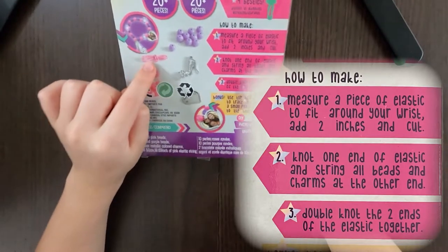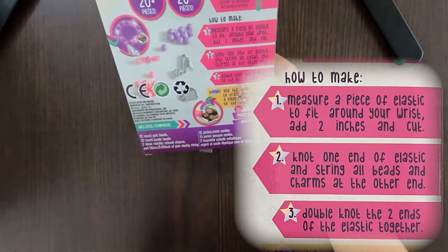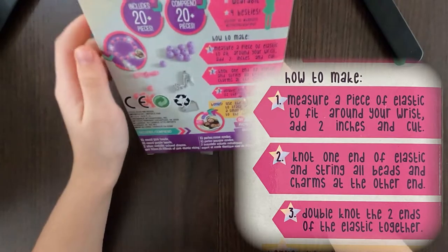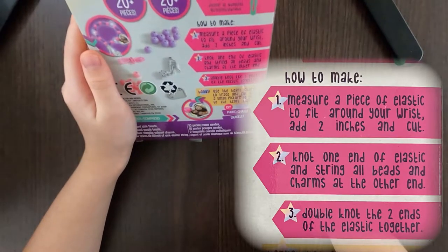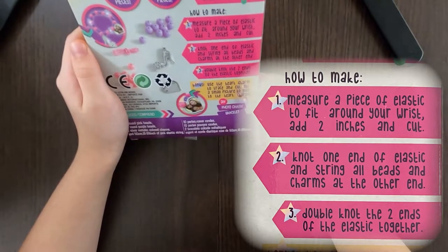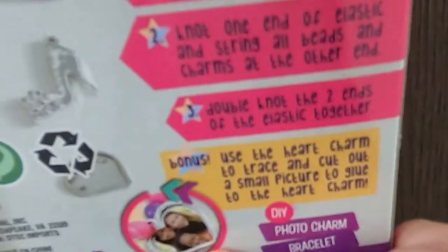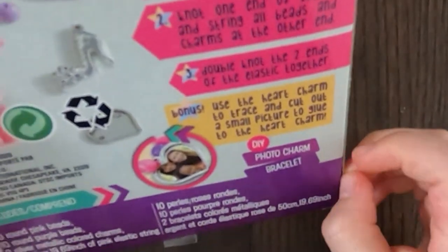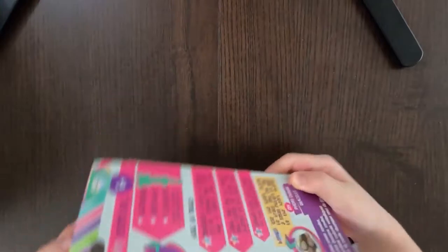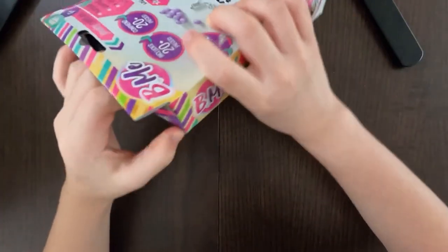So here's some jewelry crafts — shareable, wearable, and for besties. How to make: measure a piece of elastic — this little pink cord — to fit around your wrist and add two inches and cut. Knot one end of elastic and string all the beads and charms at the other end, double knot the two ends of the elastic together. Bonus: use the heart charm to trace and cut out a small picture to glue. Let's open it — looks like taped-together packages are always the hardest, but glued ones are harder.